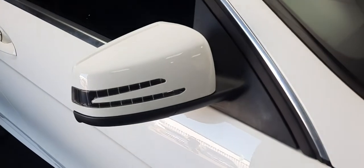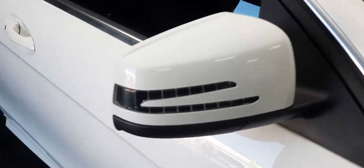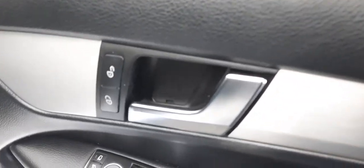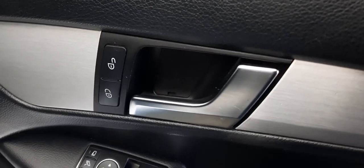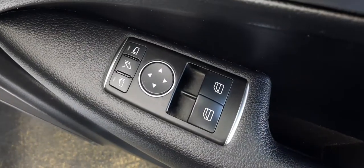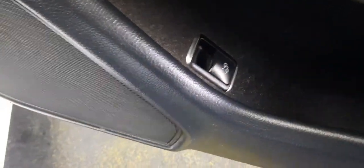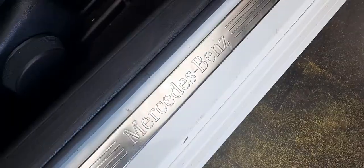We've got more of the chrome lining, the gloss white wing mirror with the safety indicator. Let's have a look inside — that's the outside of the car. Let's see what cool stuff you get inside should you purchase the vehicle. First and foremost, central lock, chrome door handle, electric wing mirror controls, electric front window controls, a button for the boot, and a lovely little speaker embedded in the door. Got this chrome Mercedes-Benz step-up.